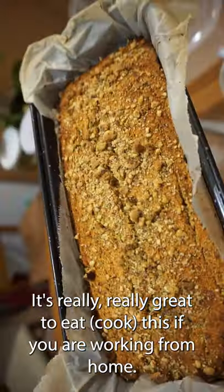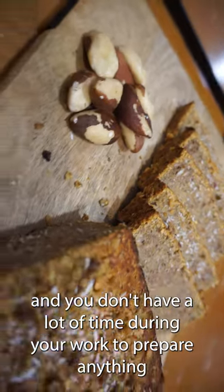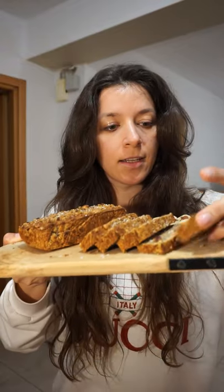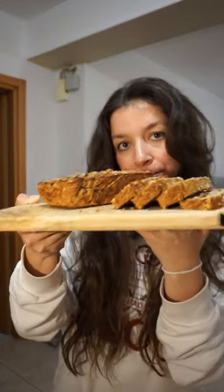It's really great to eat this if you are working from home and want a quick snack without a lot of time to prepare anything. 24 hours later, banana sweet potato bread is ready — here it is! You can eat it as it is, or put some honey or other kind of sweet stuff. It's really nice, enjoy!